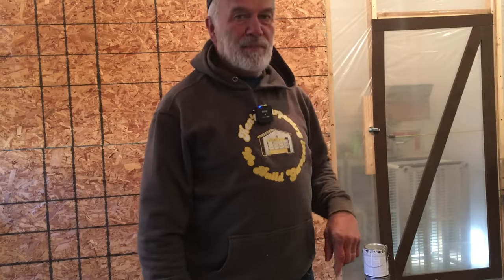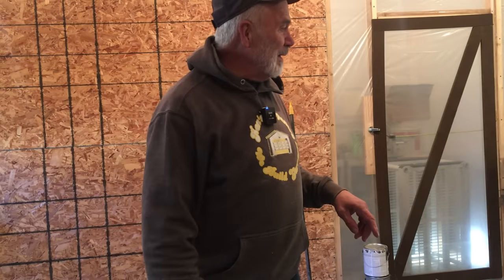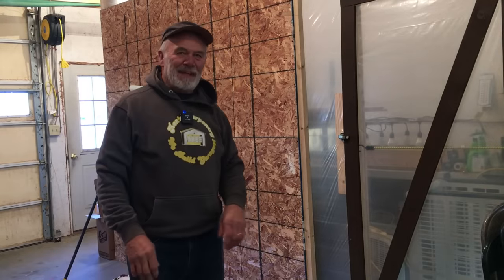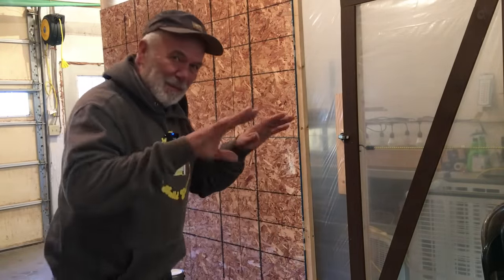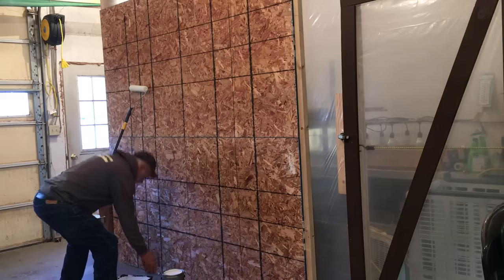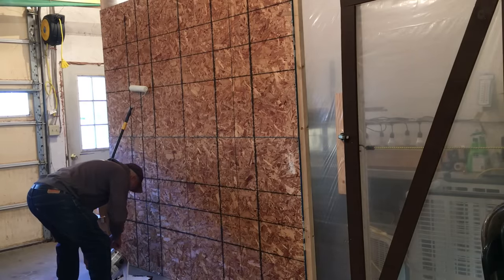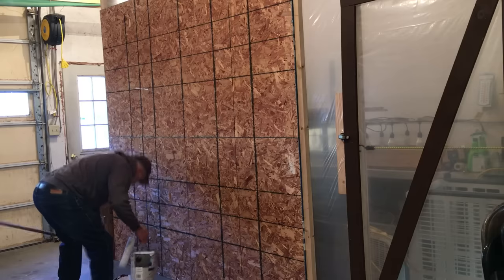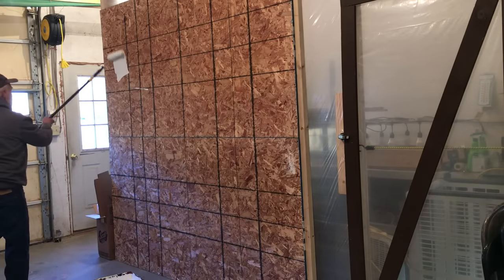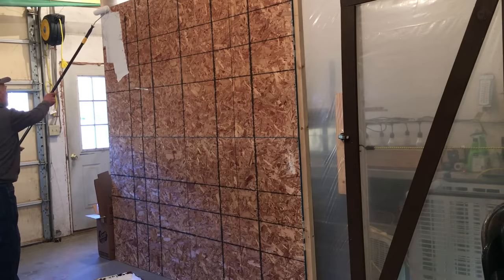I have some other things coming in that should be really fun — probably already received by the time this video comes out. But for now I've got to paint the wall. I have a dog and paint don't mix, so Kaya's outside on a leash just for a minute until I get the painting done. I like to use white because it brightens everything up.